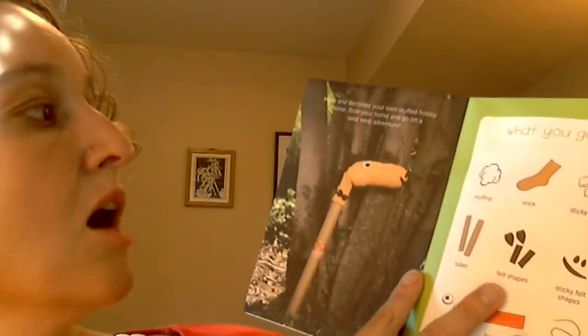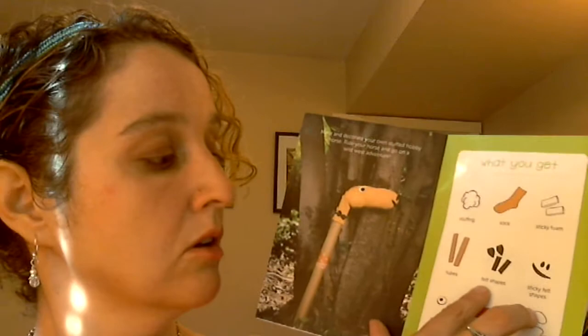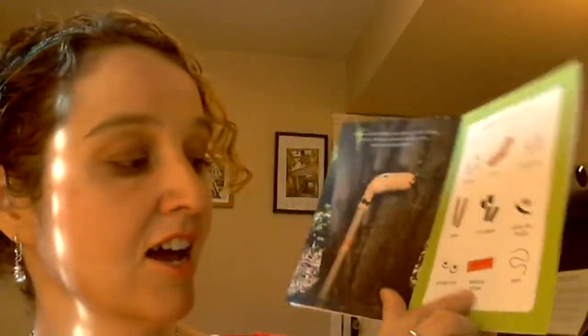The next craft we'll do today is a hobby horse — make your own horses for wild adventures! Low messiness and medium grown-up involvement. We're going to make and decorate our own stuffed hobby horse and ride it on a Wild West adventure. You'll need stuffing, a sock, sticky foam, tubes, felt shapes, sticky felt shapes, googly eyes, a bandana, a sticker, and yarn.